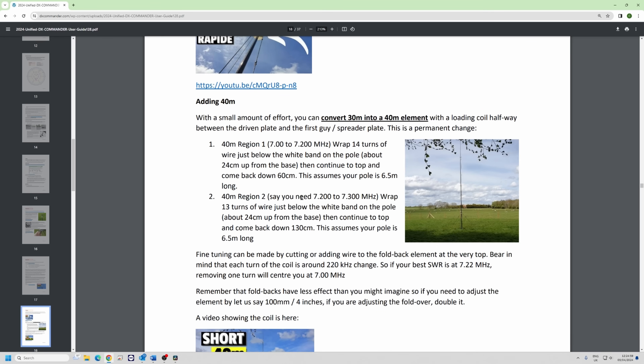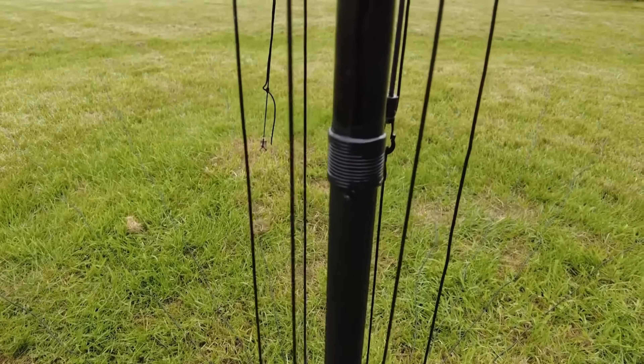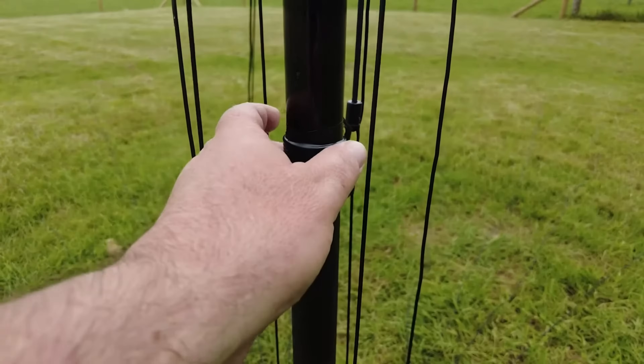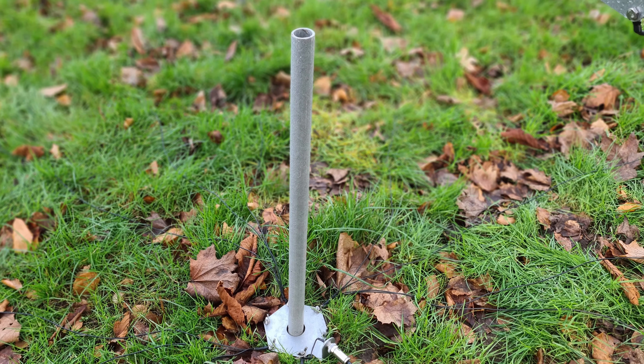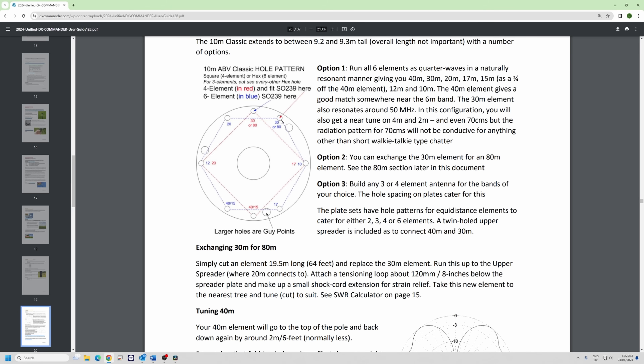The Rapid is the same as building any other antenna — it's a bunch of quarter waves which go up a pole, end of story. If you want to do 40 meters you can put a little loading coil; there's a slightly different cut chart — we swap out 30 for 40 meters and you put the coil about halfway up the first section. For the Rapid Plus, just like the Signature, we dig a hole and put a post in it. The Classic is the only one which will take four or six elements.